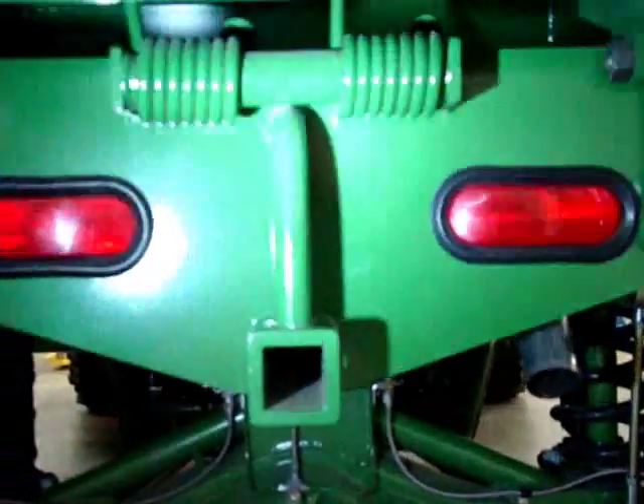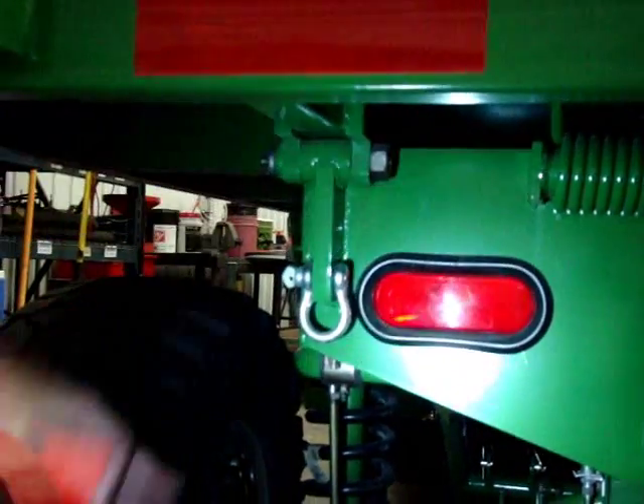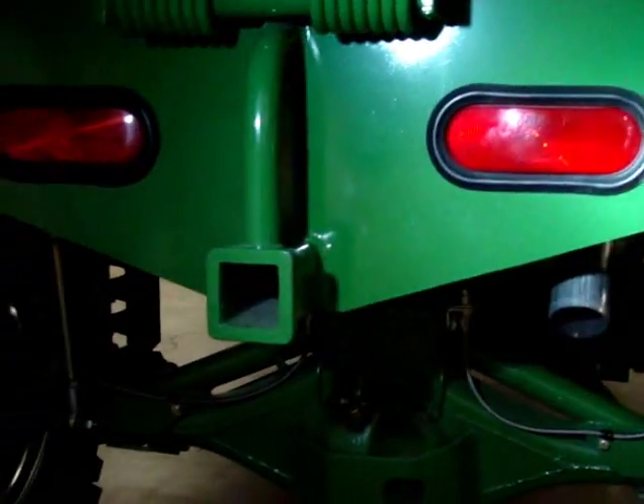Not too much else back here — everything's greasable. Everything that moves is greasable. The deck pins are greasable, and the decks can come off if you pull the pins, in case you ever decided to put something different on it.